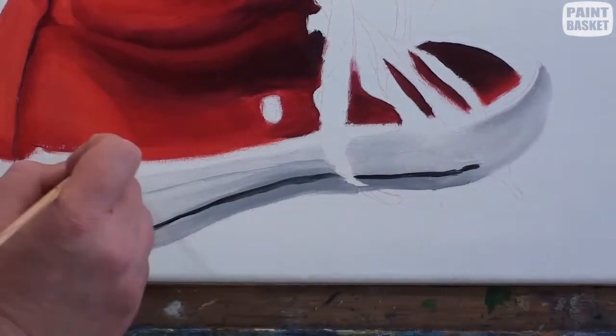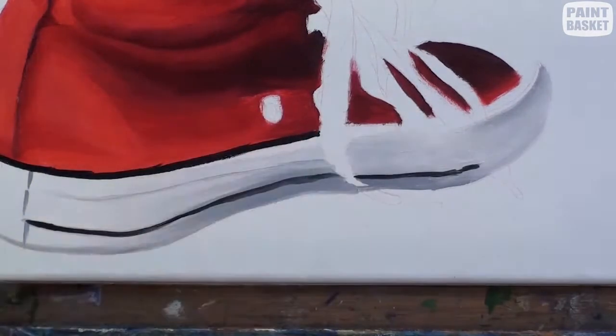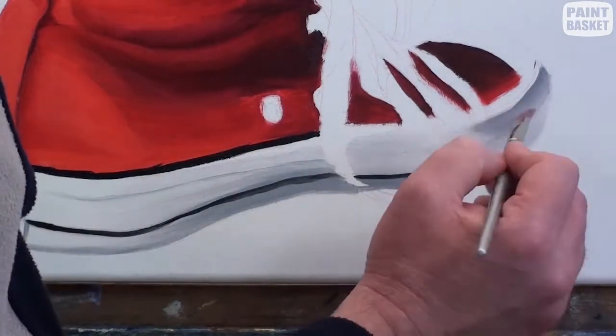Add the black lines on the soles only once you are happy with the shadings, because if you smudge this black, you're going to have a huge problem trying to get rid of that smudge.